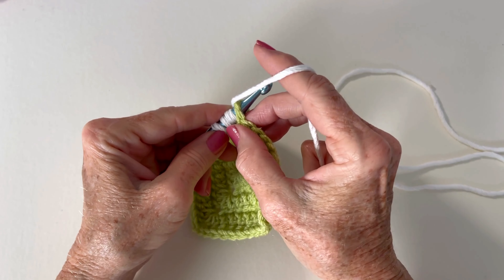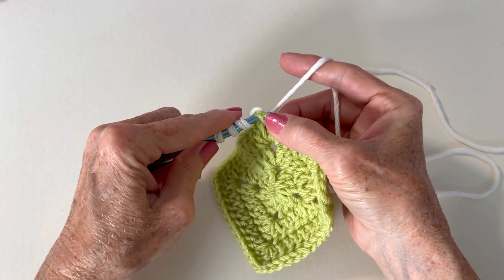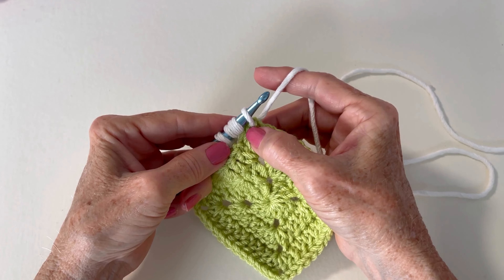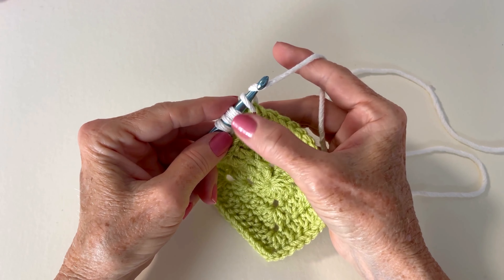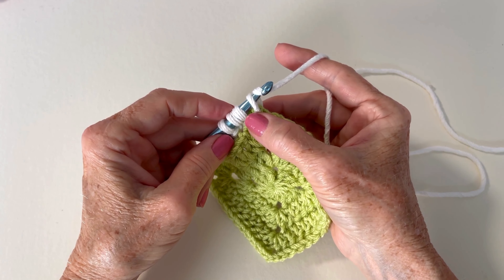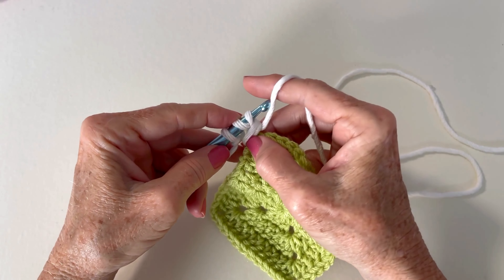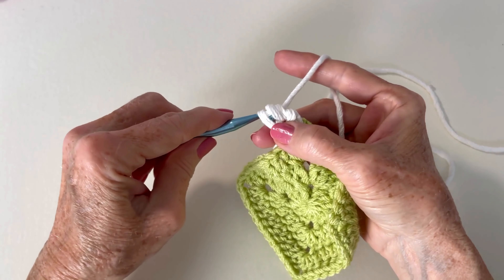I'm going to keep those loops snug and then I'm going to yarn over, keeping everything close. I don't want anything pulled away from where I'm working. So I brought the fourth loop out of the corner space. Now I'm going to yarn over — stabilizing a lot with my index finger and my pinchers — and I'm going to be at the base of the two stitches that I want to bring that loop through. I'm going to yarn over and draw through two like that.